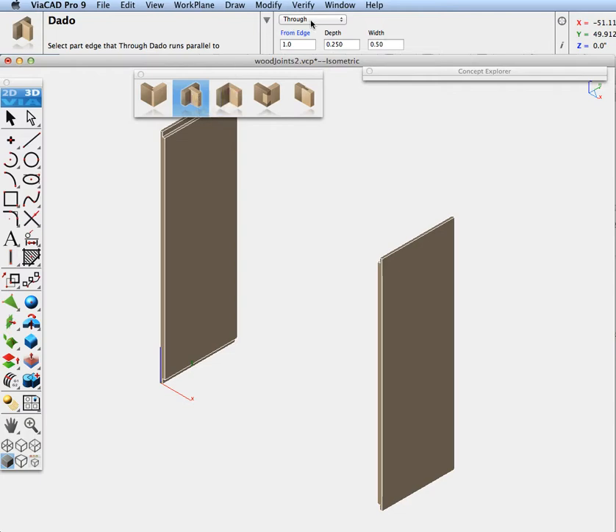We're going to create a through dado, which runs the whole length of the part. I can also do stopped, blind, and custom dado joints. Custom is if you want to select a line and have it go at an angle across your wood. Let's specify the distance from the edge — I'm going to go seven inches. The depth will be 0.5 inches on one inch thick wood, and let's put the width at one inch.